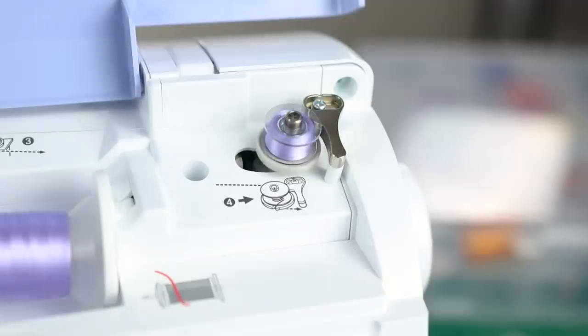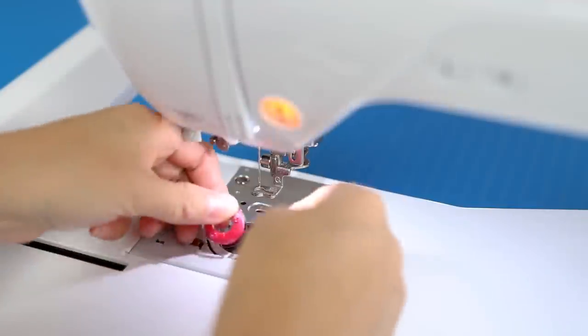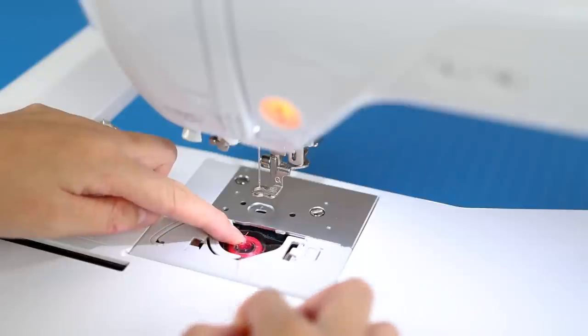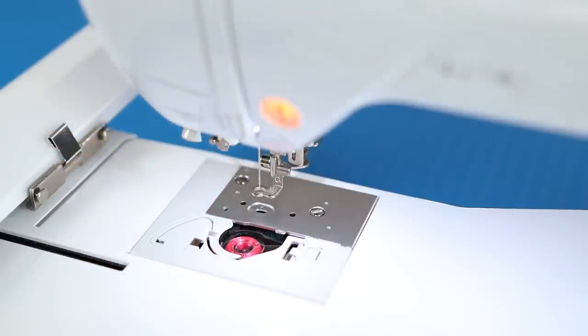For this project, your bobbin thread needs to match the upper thread, so I picked up extra Brother bobbins and spent some time pre-winding several in colors I plan to use. We're stitching out one of the more simple butterfly designs, but the CD contains 24 to choose from. Here is me inserting the bobbin up close, but I've got a much more in-depth video going over the basics of this embroidery machine, the Brother PE 800.